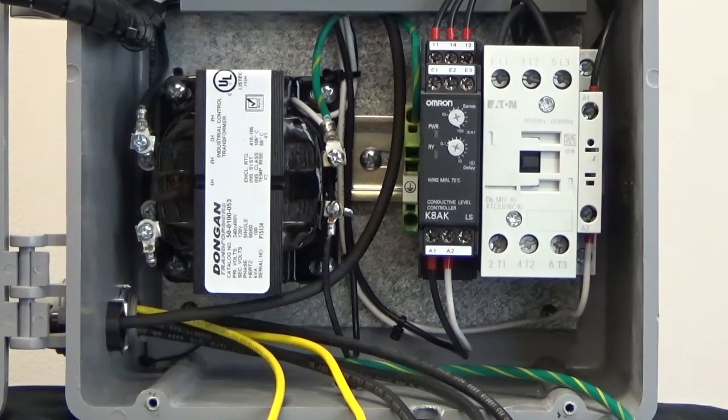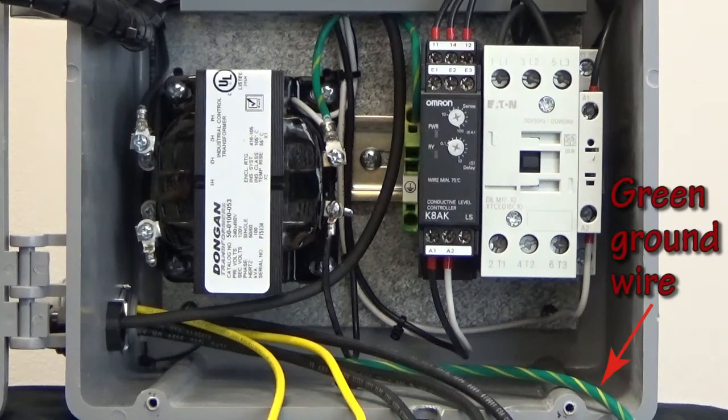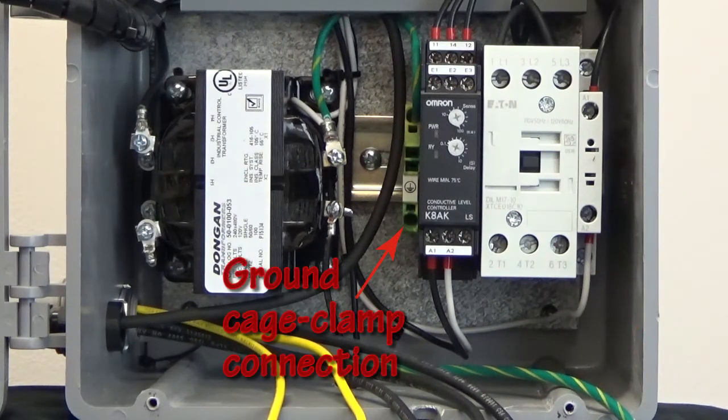The first wire connection that should be made is to connect the green ground wire from the heater to the green ground terminal on the lower rail.